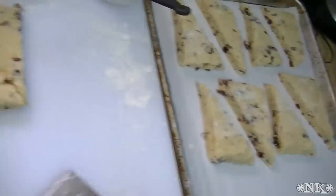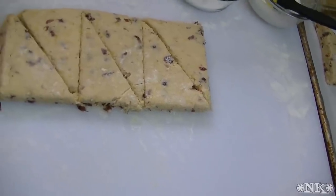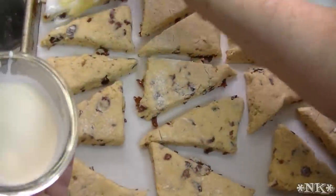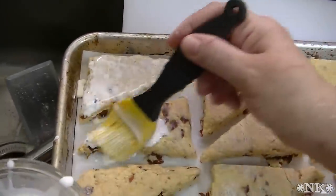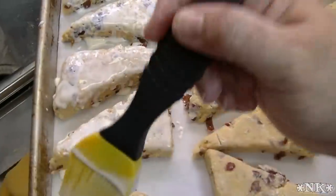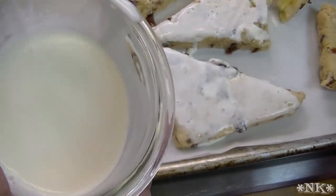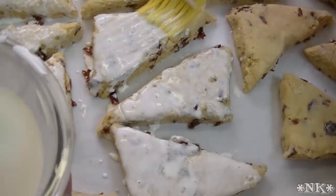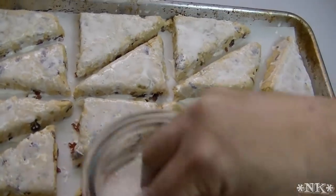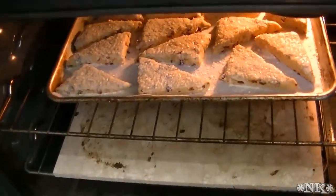Put these on your baking sheet however they fit — there's really no science to it. They're going to rise a little bit, so just fit them all on. I got them all arranged and now I'm going to take a little bit of heavy cream and a pastry brush and brush the tops. My oven is preheated at 400 degrees. After brushing I'm going to sprinkle on some crystal sugar — if you don't have it, you can use turbinado sugar, regular granulated sugar, or no sugar at all. If you sprinkle from a little height you get better coverage.